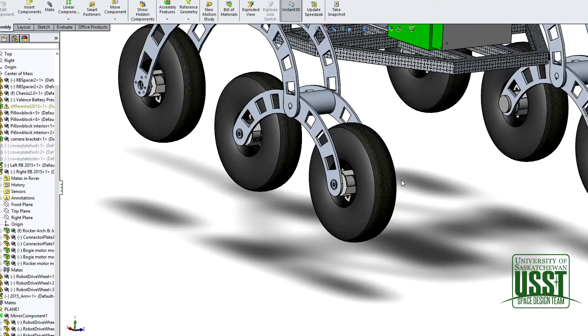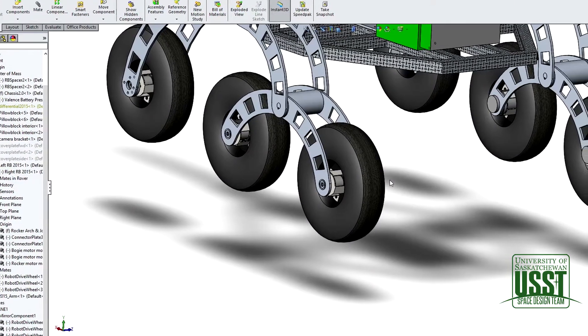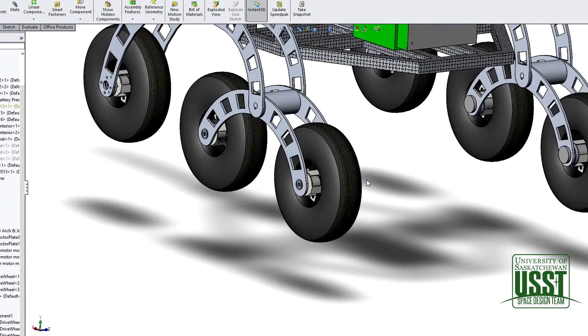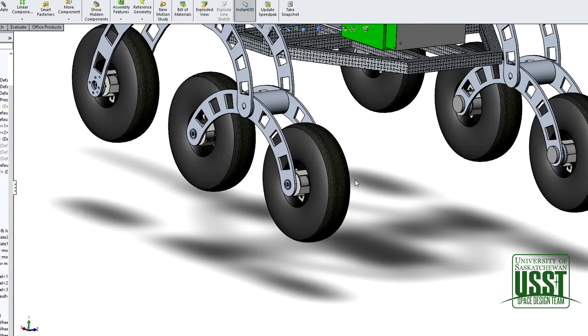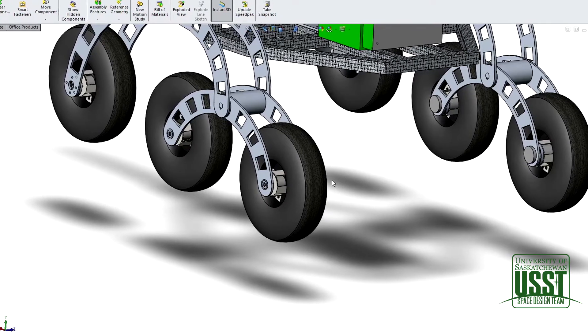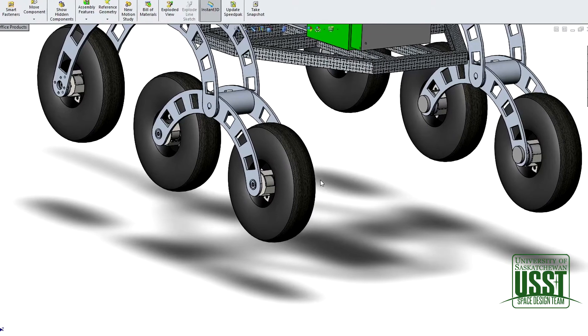The biggest trouble with an in-wheel motor is the sizing of the wheel and the motor — it was tough to find a wheel that could fit a motor as well as a motor off the shelf. We wanted to use off-the-shelf wheels because it's cheaper and guarantees consistency across all the wheels.